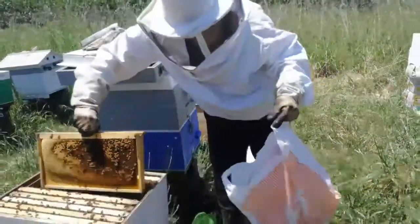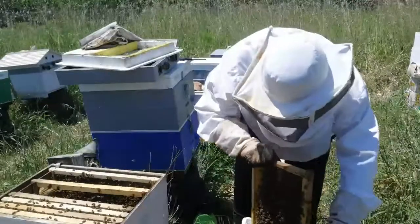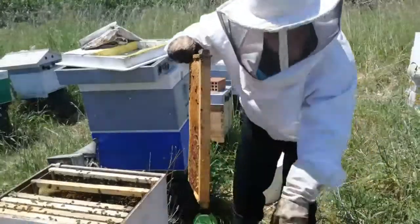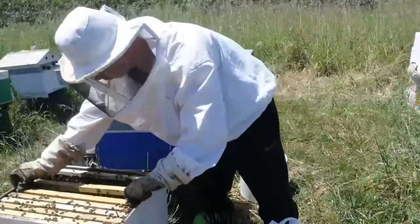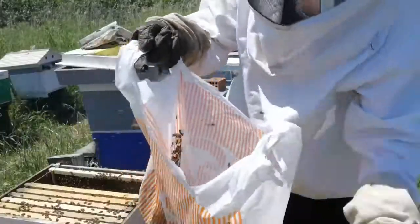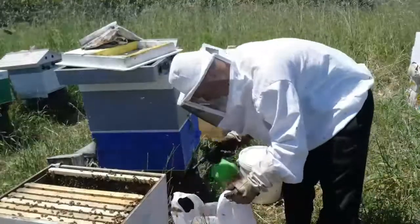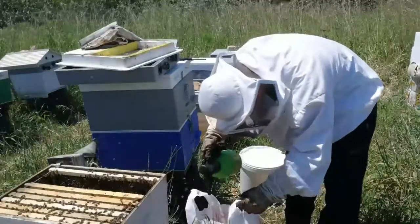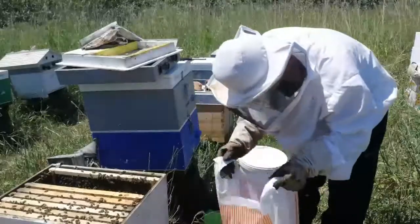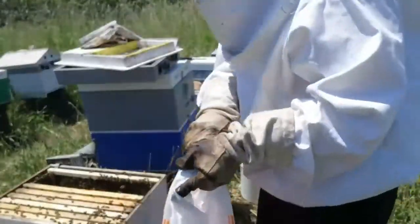I'm going to shake one more bag of bees. I have a bag of bees now — the older bees will fly out, and then I'll spray the younger ones so they stay down. I've got a bag of bees ready, so let's go see the rest.